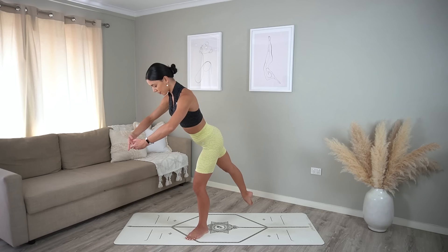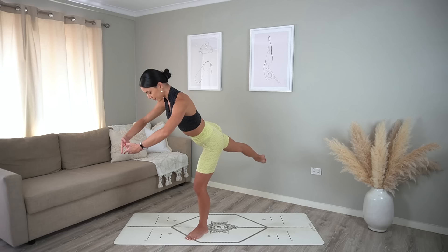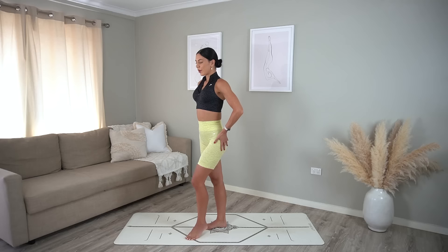Two more and on this last one hold your leg lifted — take little pulses for eight, seven, six, really squeezing your glute, four, three, two, and one. Beautiful job. Let's draw our right knee in towards our chest — that should feel really nice for your glute.